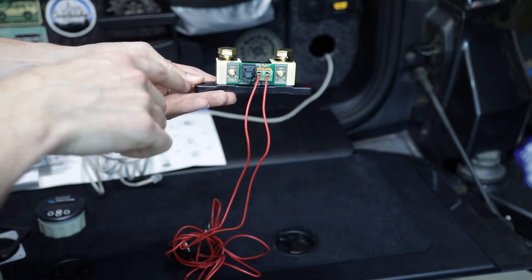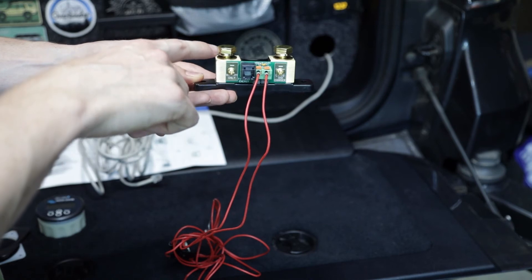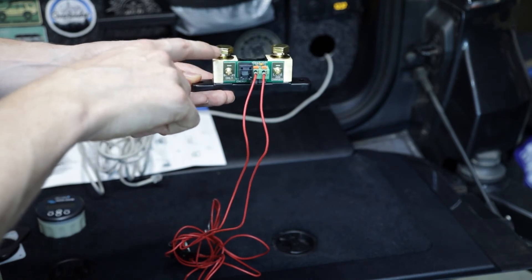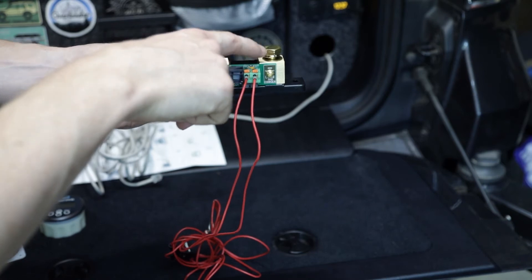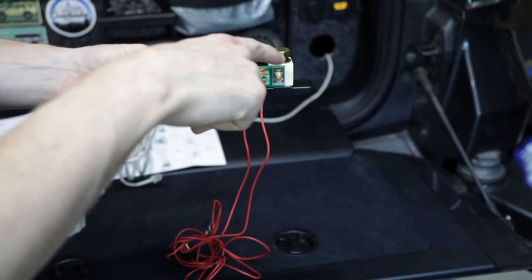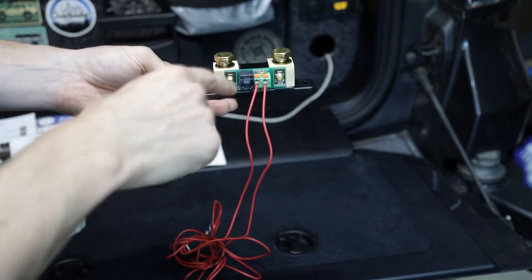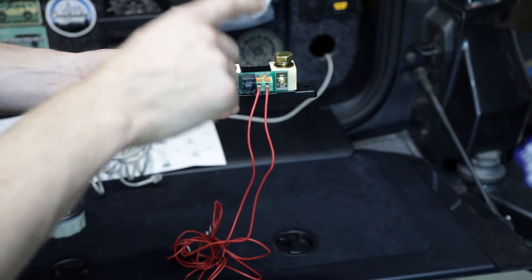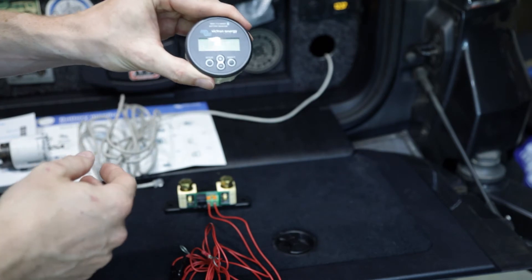This is going to be installed with the auxiliary battery, so the negative terminal of the auxiliary battery is going to go to the input side of the shunt. Then from there, all of the negative terminals for all of our loads — so whatever accessories we're mounting to the aux battery — are going to go to this side. What this does is it allows the shunt to read the current that is coming through for each one of your accessories and then feeds that information back to the monitor.